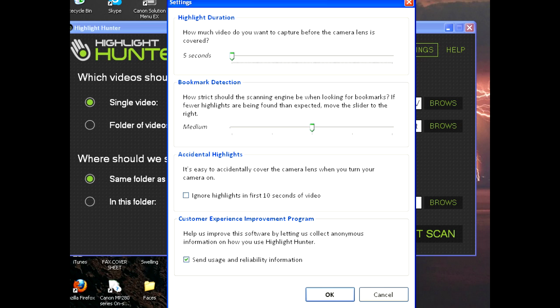In the settings you can figure out how much video you want to capture before the lens was covered — it goes from five seconds to ten minutes. You can adjust that depending on how long your highlight is. You've got bookmark detection — you can make it strict or medium. If it's strict, sometimes you'll get accidental highlights when the lens was accidentally covered. If it's loose, you might miss a highlight. You can also ignore highlights in the first 10 seconds of the video since sometimes you cover the camera when you turn it on.